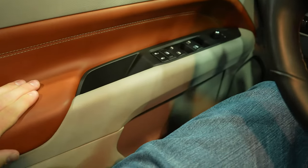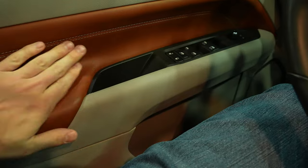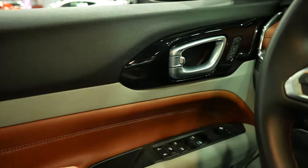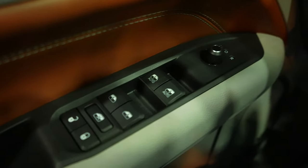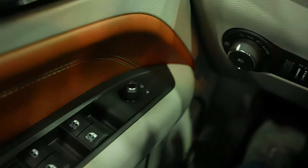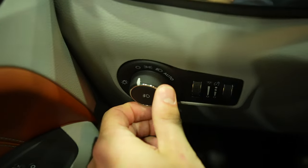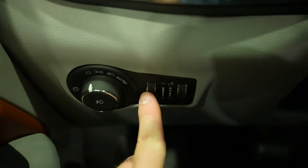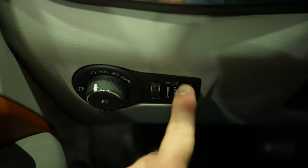Starting out over here on the left-hand side, we have a really nice color combination with this nice tan, this dark almost caramel brown, and then black — it actually looks really, really nice. Right here we have your lock and unlock buttons as well as your window controls. The front driver and passenger windows are automatic up and down, and in front of that we have the mirror controls. Over here we have the rotary dial selector for the exterior lighting of the vehicle, as well as your dimmer switch for the ambient lighting and then your dimmer switch for the instrument cluster.